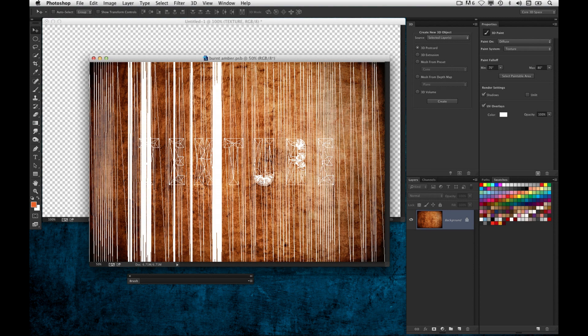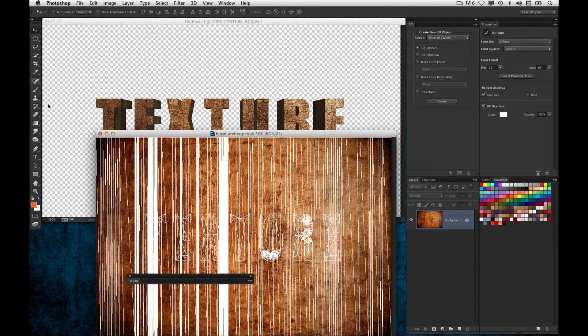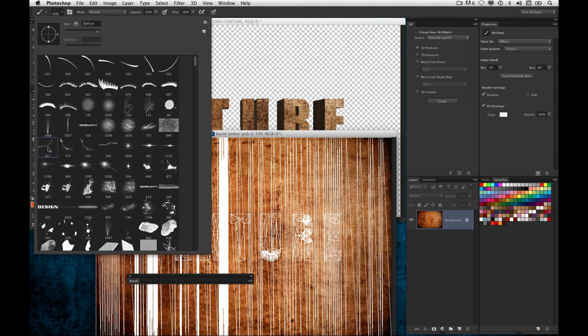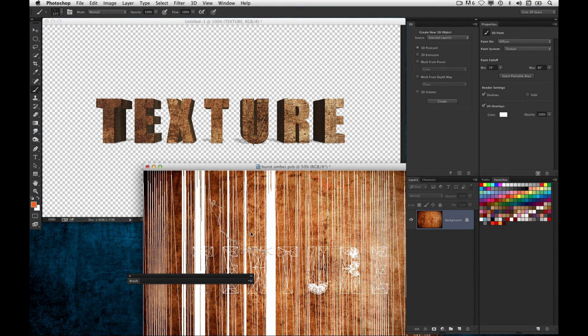You used to have to paint, save, and then wherever you painted it landed — you'd have to undo and try again. This just makes things a lot easier. I can see there's the wireframe for the word 'texture.' I have my lightning brush here and I'm going to make some cracks in the text. The cool thing is, when I move my cursor over the texture document, there is a little crosshair in the other document indicating to me exactly where I'm falling on the object.